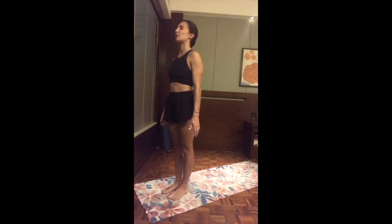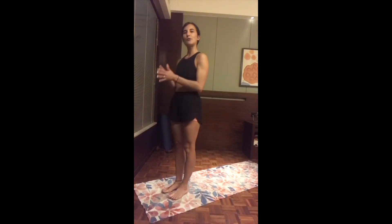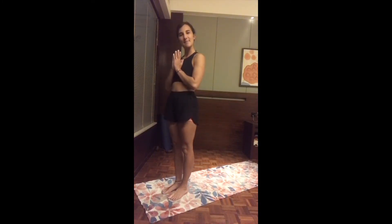Take a few more deep breaths through the nose, just enjoying this calmness of your mind. Then slowly open the eyes and bring the two hands to the heart space — namaste everyone, and welcome to today's session.